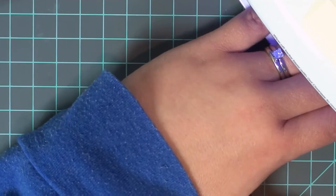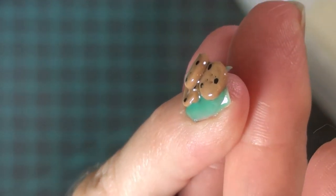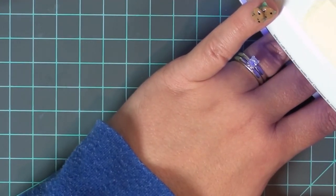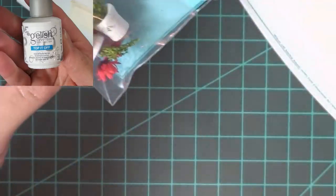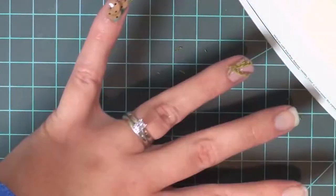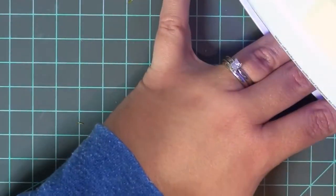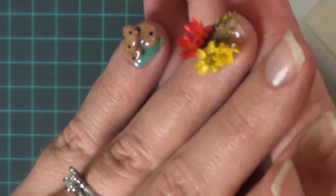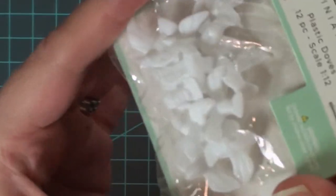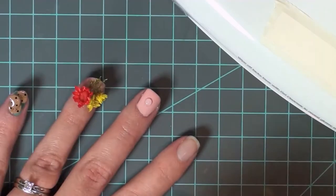I decided that each finger would have a different gel coat polish color. For the first nail I used a teal gel polish and just put a flat coat on there. I decided to use the gel top coat, which I had to get through the mail — it's not easy to find in stores. I used that kind of as a glue, because when you put it down it gets really sticky but it doesn't dry until you put it into the little machine. So I would put a glob down, stick the miniature down, then put it into the machine for about a minute and let that — I guess it's called cure. I kept saying cook but really it's just the light curing it.